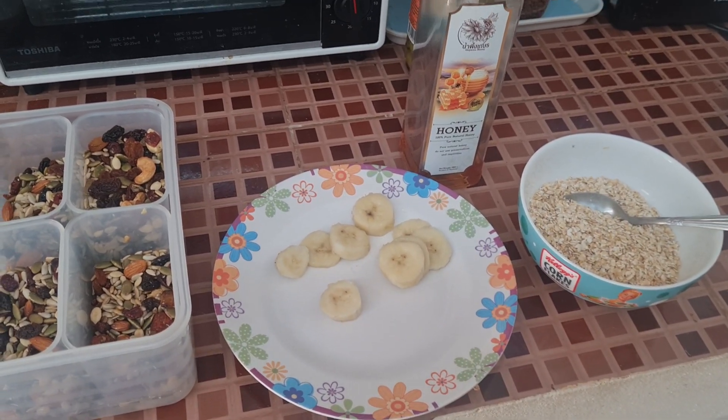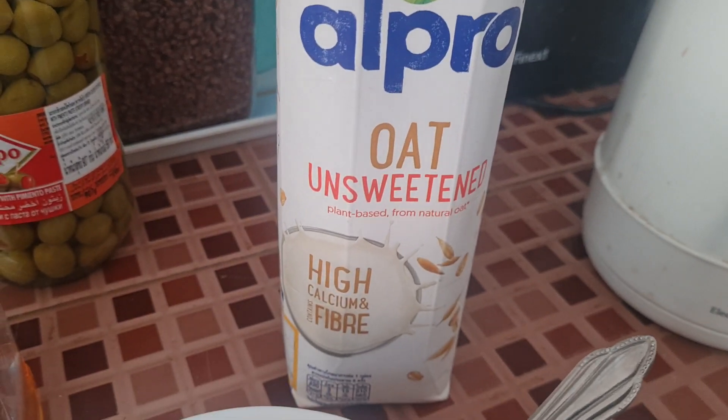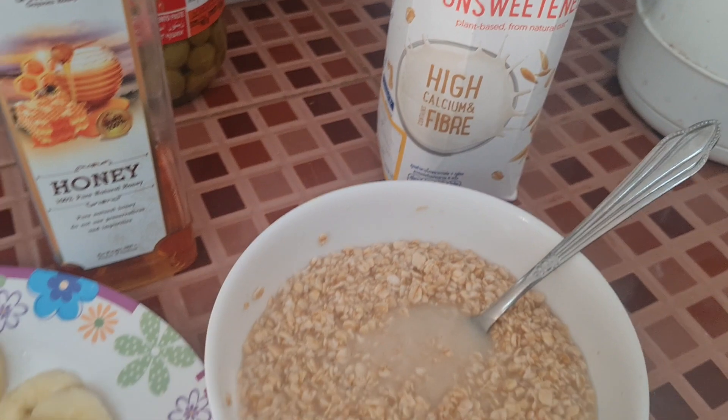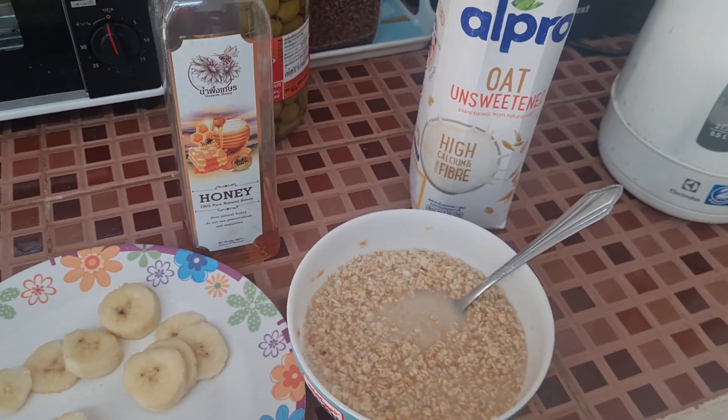It takes my food for four hours and I add the oat milk as well, unsweetened. It's got high, high fibre and calcium so I add that. Then after that we just mix it all together, just wait till it's ready.